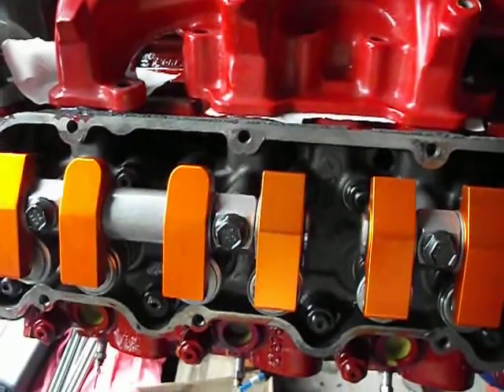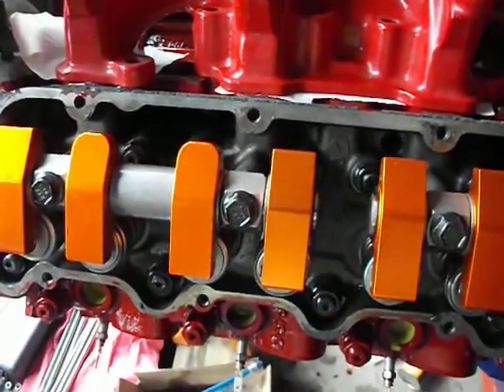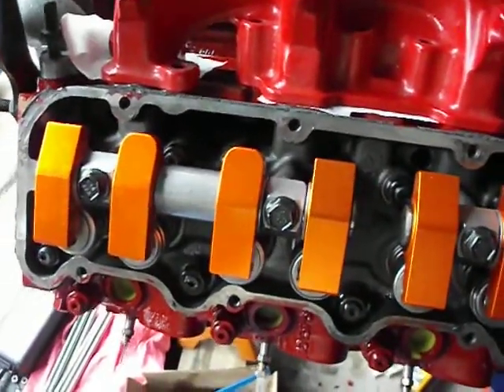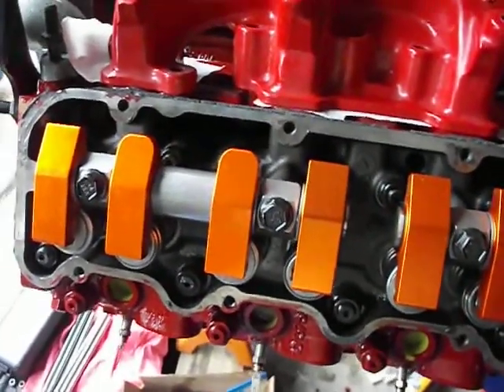This is a brand new motor. I didn't want to be grinding on it and creating shavings that would get right down in that valve spring, and it would take me forever to mask it off and prep it just so I could grind it.